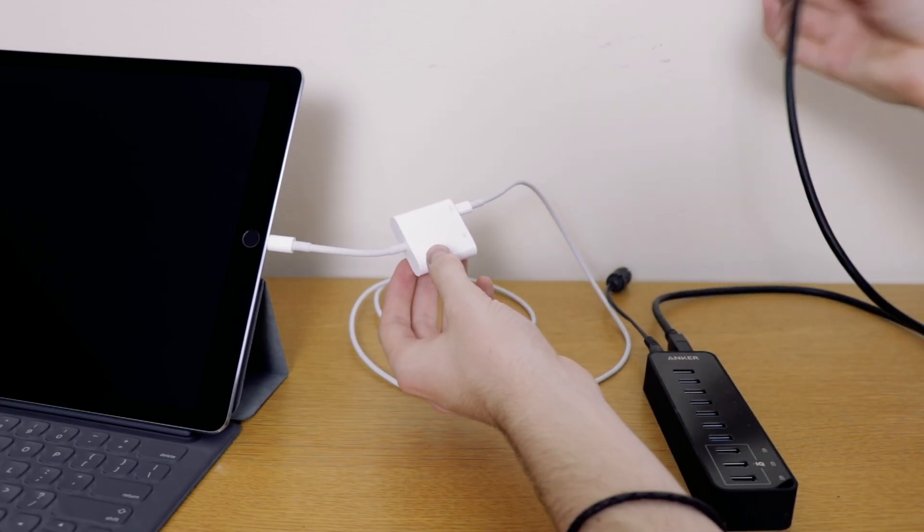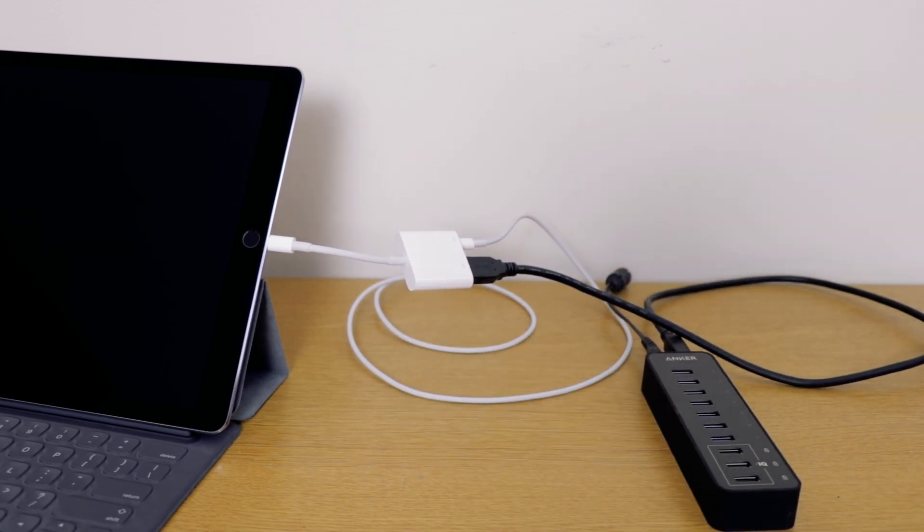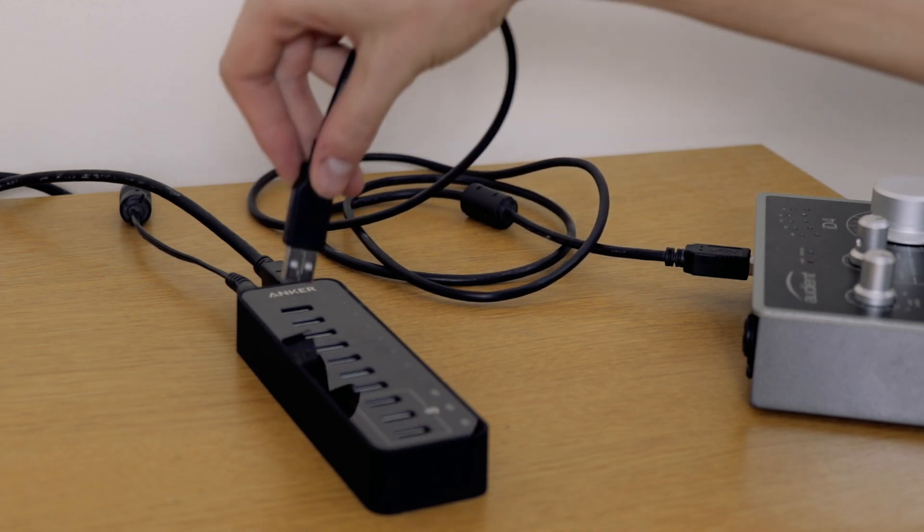The USB slot is for the USB hub, so plug the USB hub into the USB slot on the Camera Adapter Kit and then make sure that the USB hub is powered. Now you're ready to plug ID4 in.